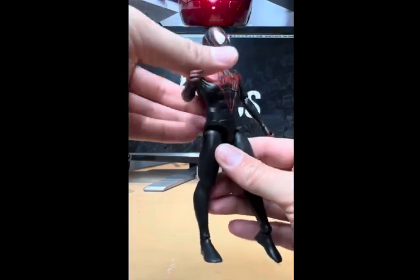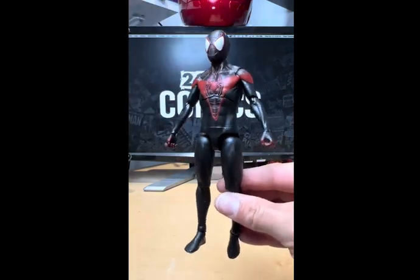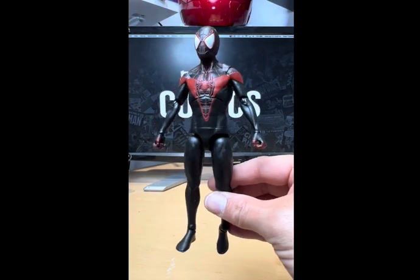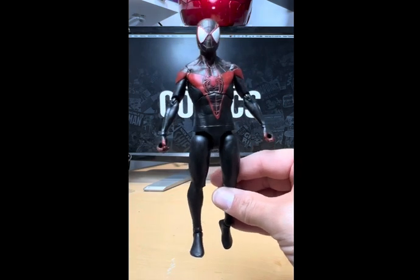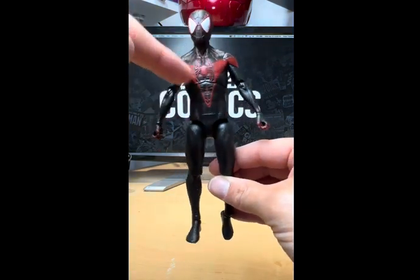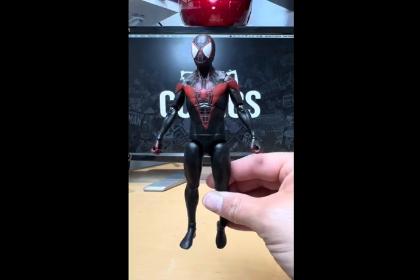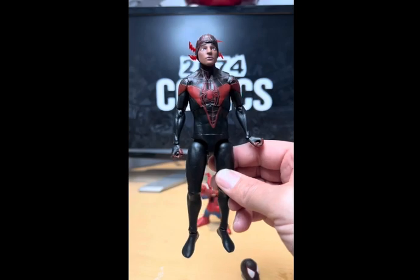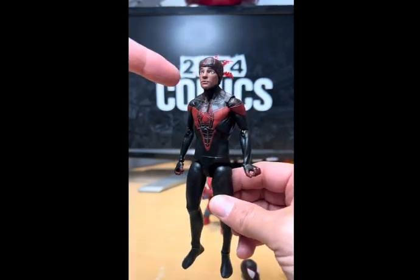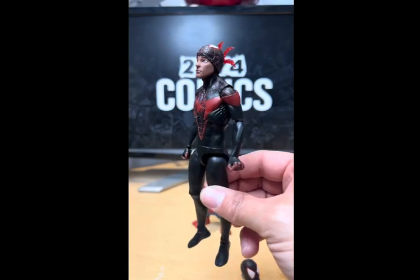The arms are throwing me off a little bit. I wish they had chosen either a child/teenager body mold or an adult one — the torso looks a bit bigger than it should and the arms look smaller. But other than that, it's an awesome looking figure. Here's Miles out of the package with the interchangeable unmasked head swapped in and the spider sense plugged in the back — it looks awesome.